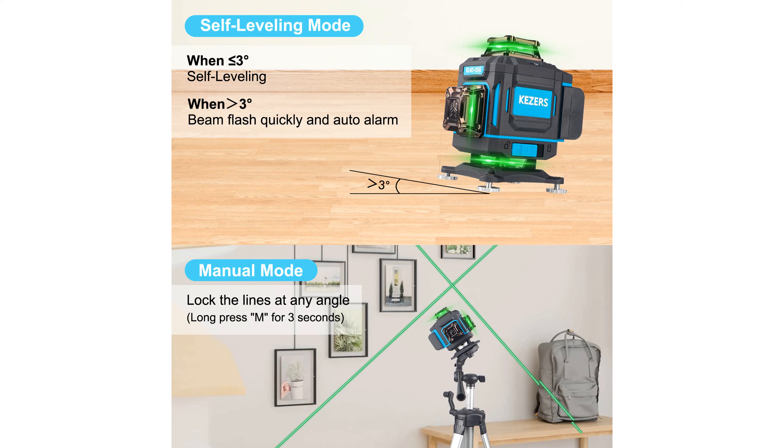The versatile mounting options, including a lifting base, magnetic bracket, and mounting screws, provide flexibility to install the laser level securely in various positions, making it ideal for diverse applications. For more information, visit the product website.